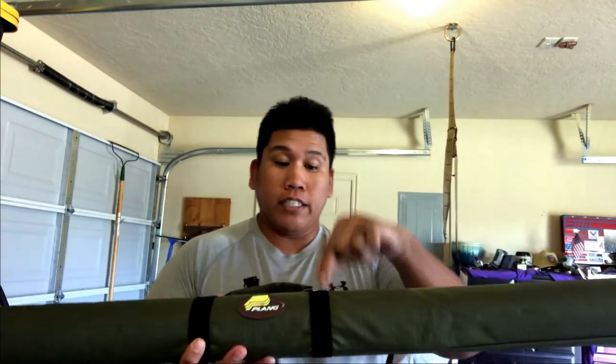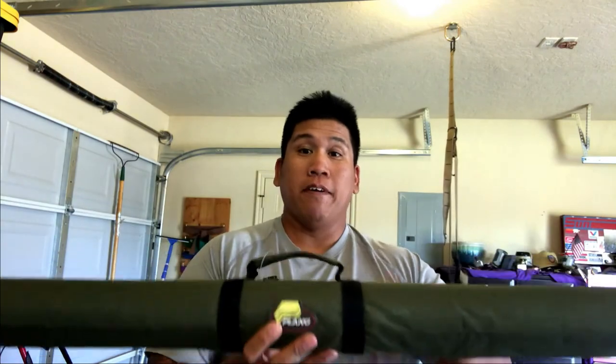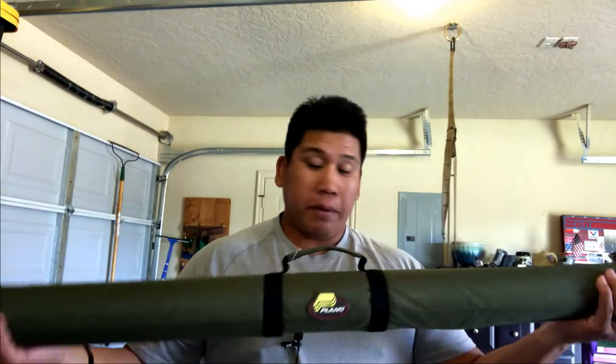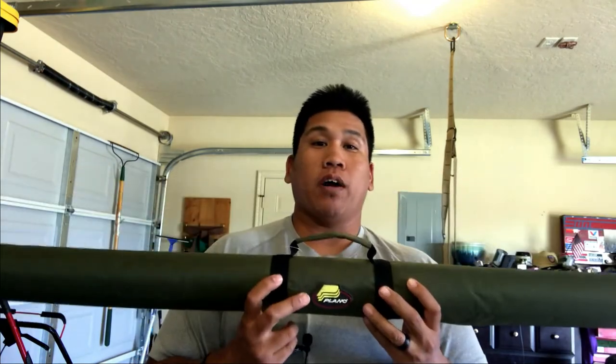If you're interested, the link is down below in the description. If you like my content, please hit that like button, subscribe for more videos, and comment to let me know what's going on. Appreciate you watching. Thanks.